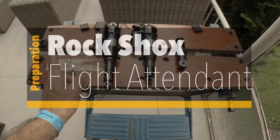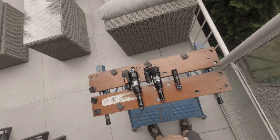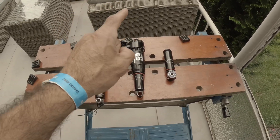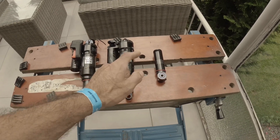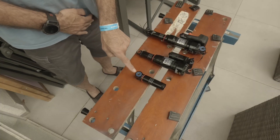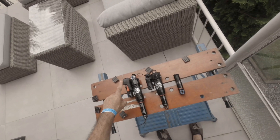Starting from there with the Flight Attendant shock, which is a match in size as well as both the pedal compression and rebound tuning settings that are exactly matching the target bike. The target bike also needs those bearings at the end.